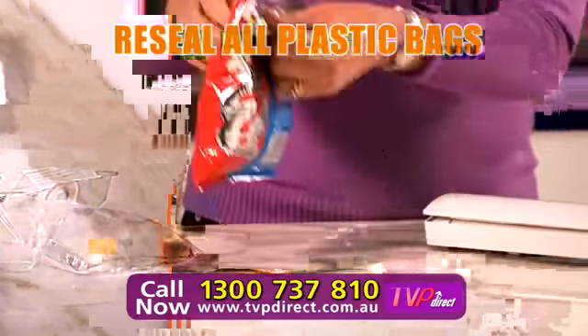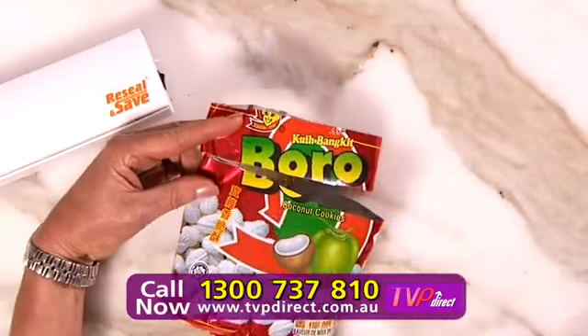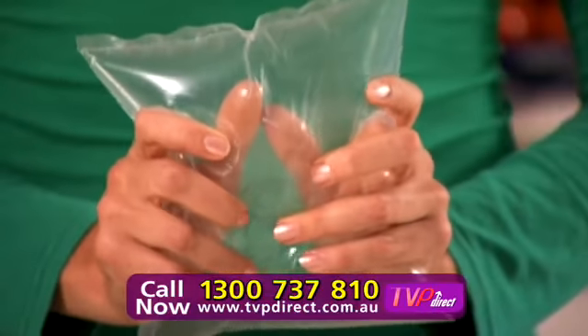Save the environment. Lock out unwanted nasties. It's easy — just cut and place on the heating strip. It's now airtight and watertight.